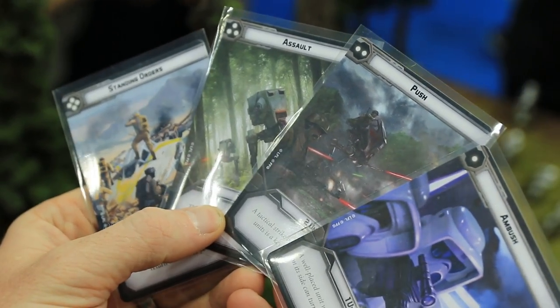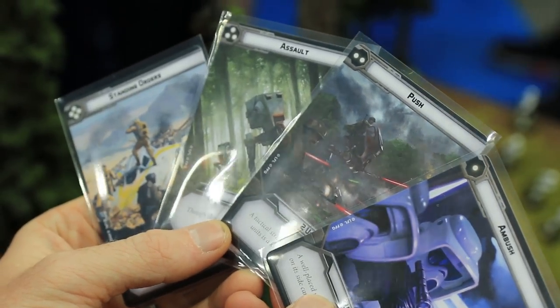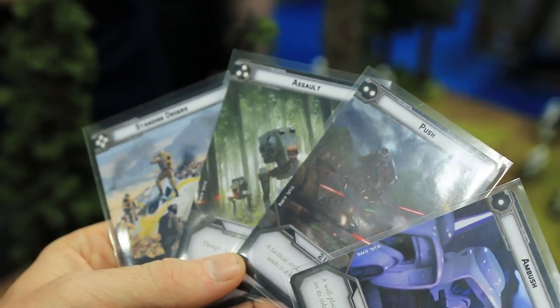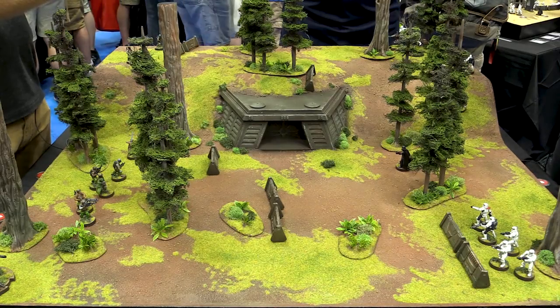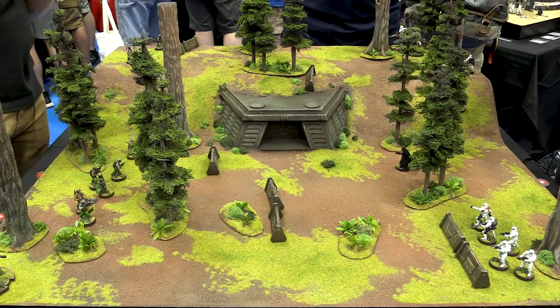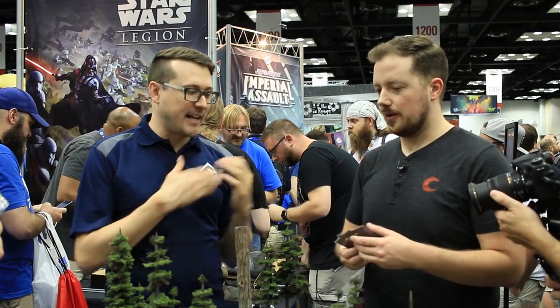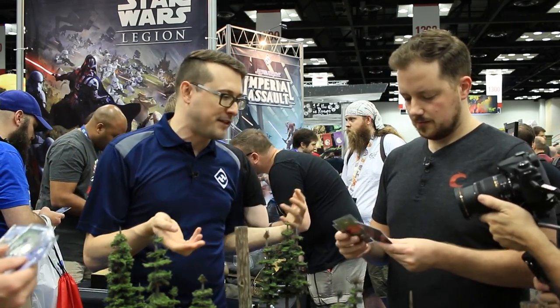If you play a card with one pip and your opponent plays a card with two pips, you get to go first. Generally speaking, the faster your card — the higher its priority — the fewer units you'll be able to give orders to. It shows one unit, two units, three units, four units. These are the basics. Each commander also has their own unique command cards, which I'll show you after the game.